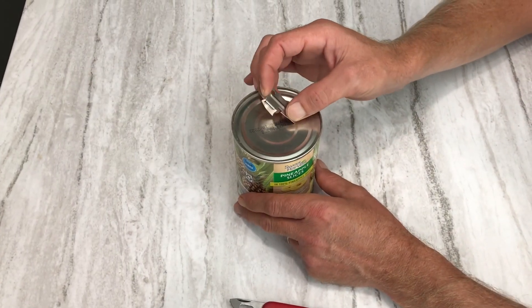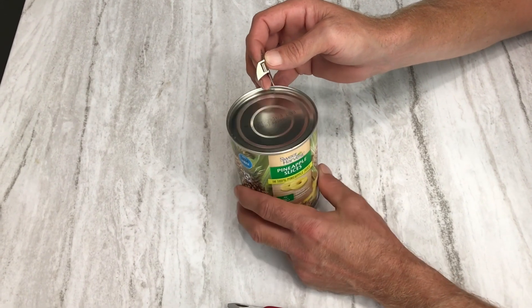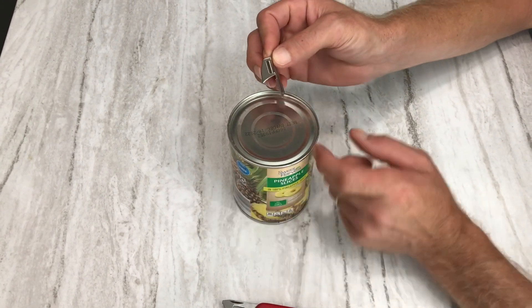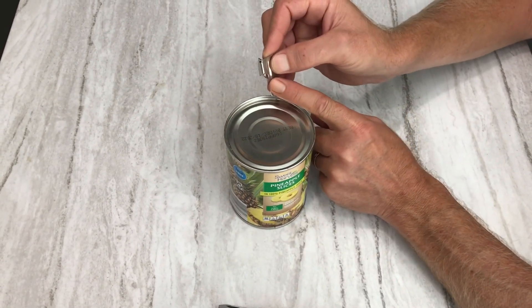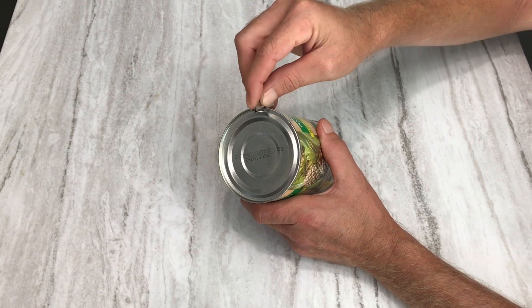We have a can of pineapples here. I wasn't going to open my August Sun Farms long-term storage for the video, so we're going to open some pineapples for pineapple salad at supper tonight. This is the P38 — the P51 is longer with a longer lever than the P38 — but you've got this little hook on the bottom and your blade.